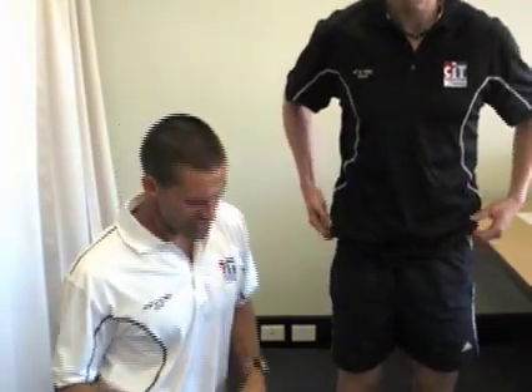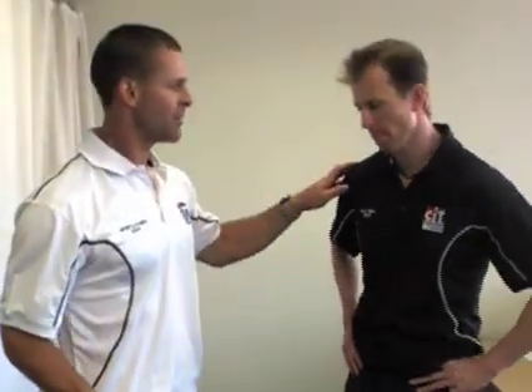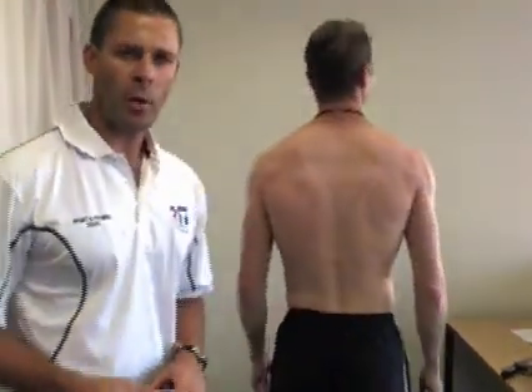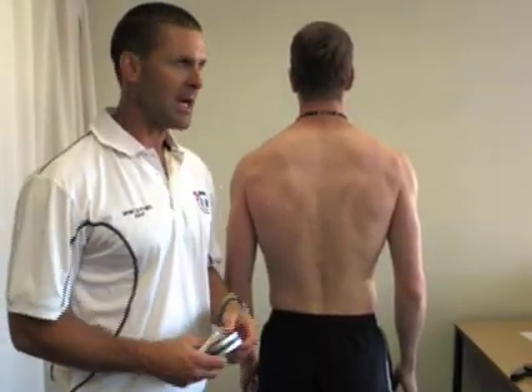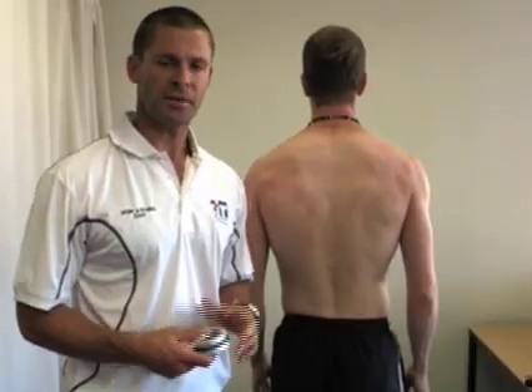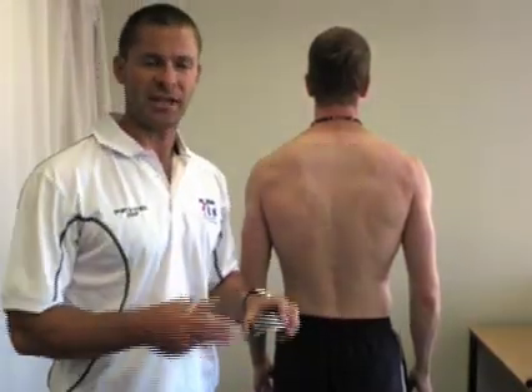The next one we're going to do is the subscapular. The subscapular skinfold is on the back of the client, so we'll get Simon to take his shirt off. Keep in mind that for most clients it's very unlikely you'll ask them to remove their shirt — you can simply raise the shirt up, find the site, and take the measurement.